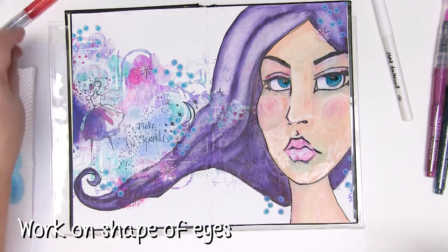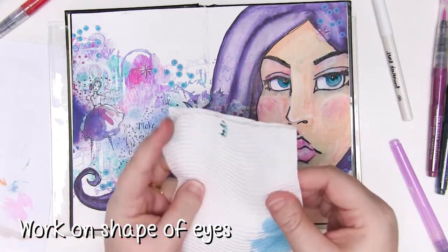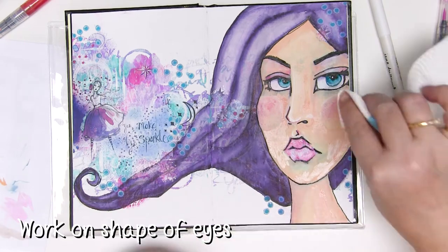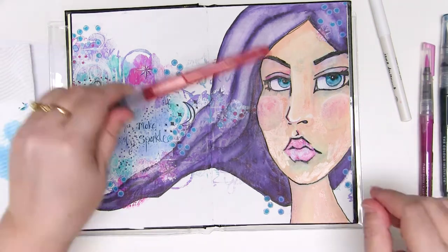I've been sticking to the same colour palette — the purples, the blues, the pinks — that I used for the initial background, and I've even been using these colours in the mermaid markers for my face shadows. It just sort of helps keep it all together and makes it more one piece of artwork.